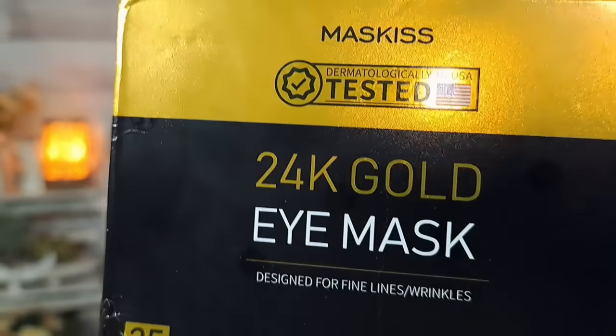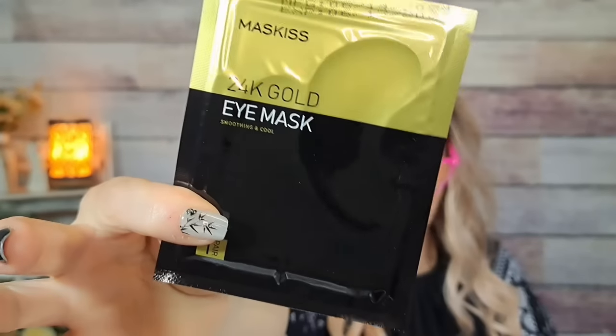I got these 24-karat gold eye masks for free too — I thought I'd put them in giveaways. They say dermatologically tested in the United States, designed for fine lines and wrinkles, for men and women. There are 25 pairs, each in their own individual pack. The manufacturing date is 2024 and the expiration date is 2027, so they last a really long time. I'm probably putting those in a fall giveaway.